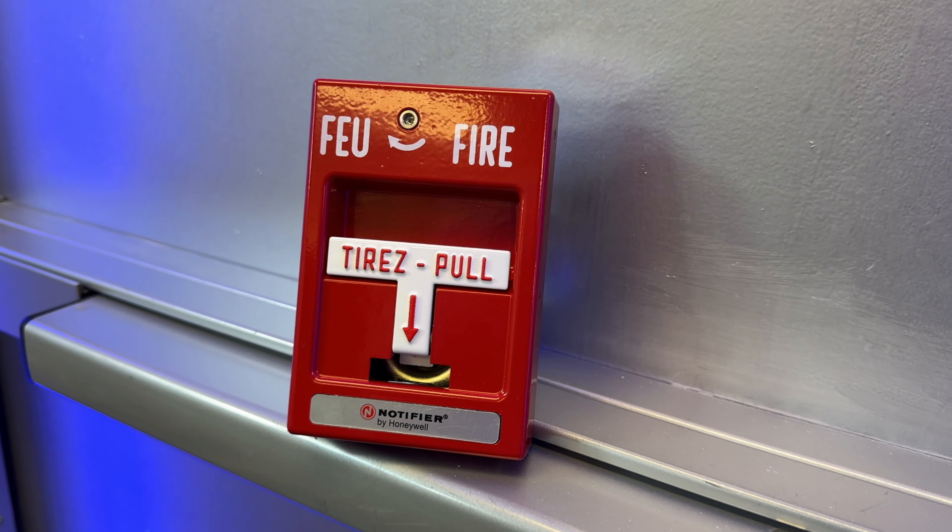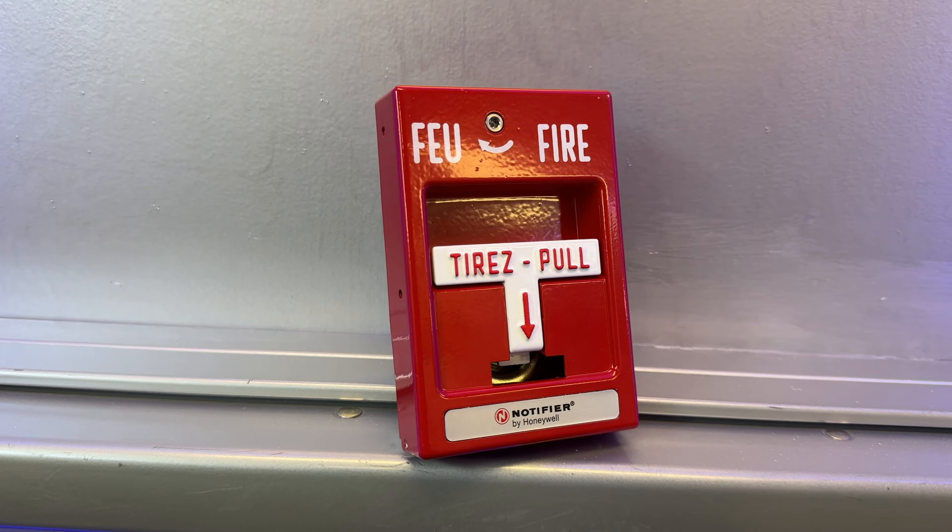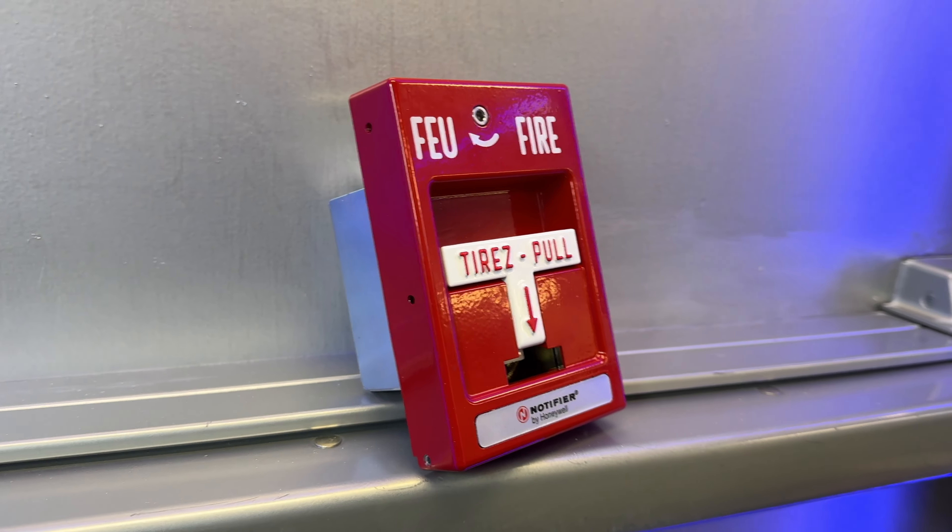I have this Fire Alarm Pull Station here that is not working. This is a Notifier N-MPS-SA — a metal addressable T-Bar style Pulse Station. I was recently working on an install where we were installing a whole bunch of these in a school, and this one didn't work.